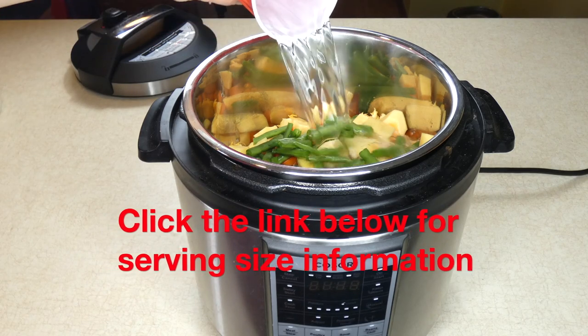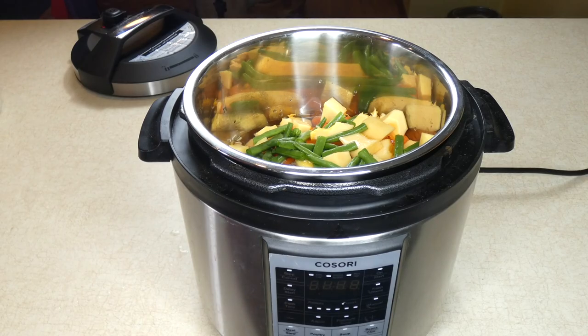Put the lid on the slow cooker and cook on low for about six hours.